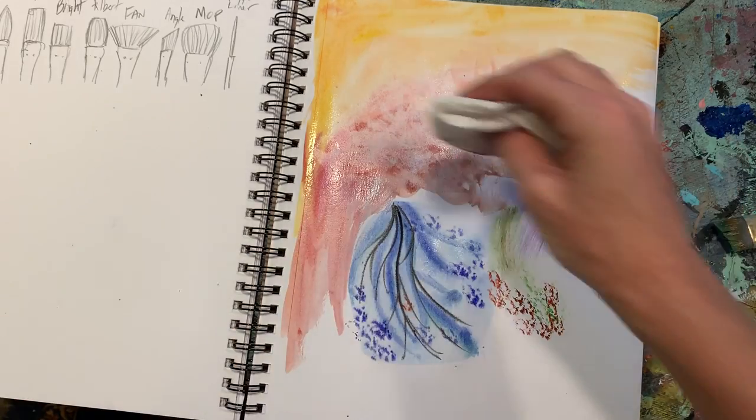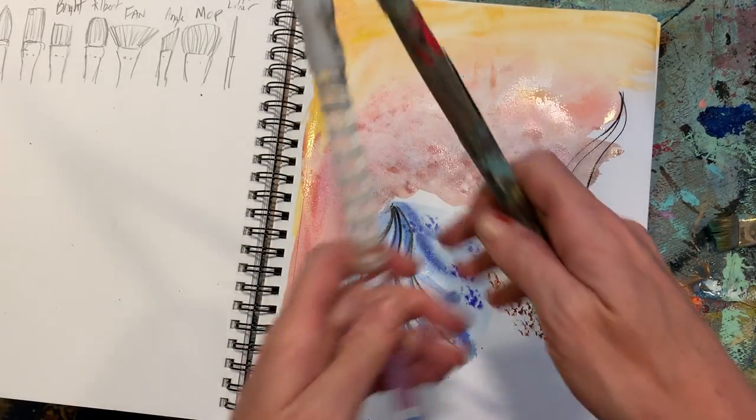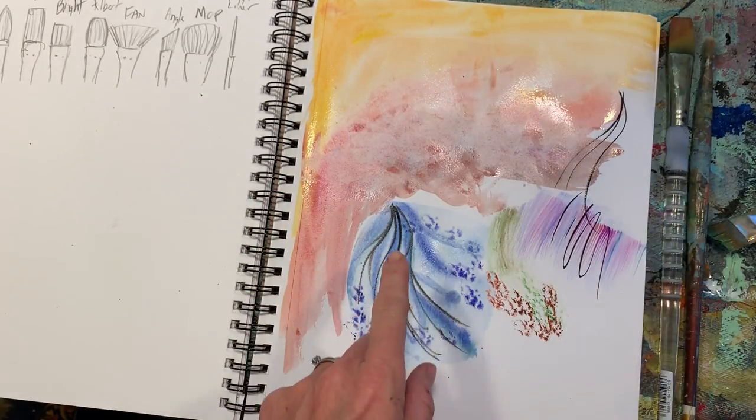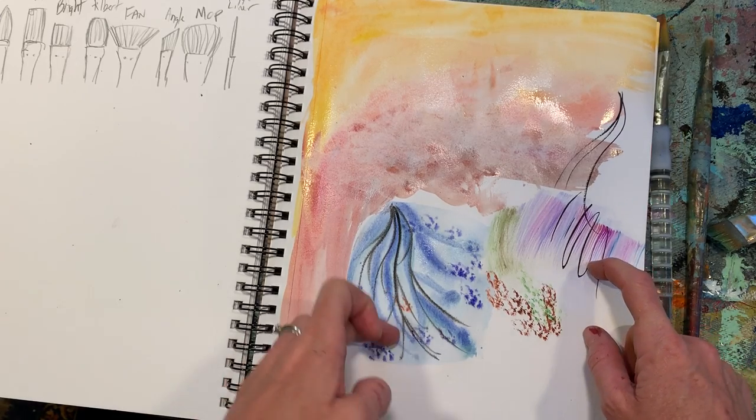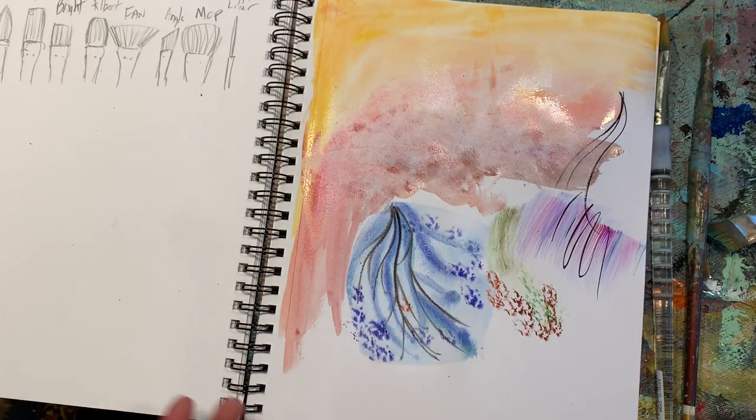If you have access to watercolors, maybe pick an object — it could be a flower from outside, a stuffed animal, a toy, what have you. If you have different brushes, experiment with them — experiment with using wet on wet, dry on dry, wet on dry, dry on wet, ombré, gradient, and messing with what colors work together.